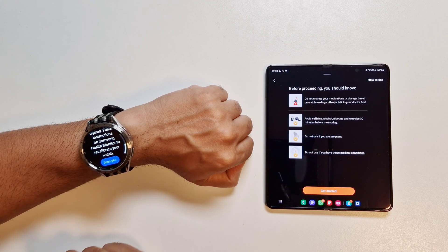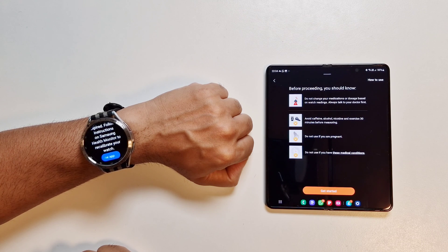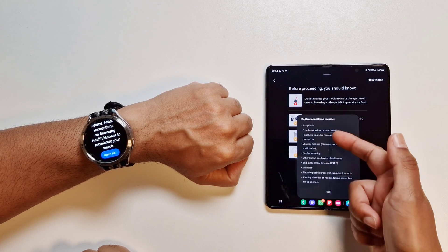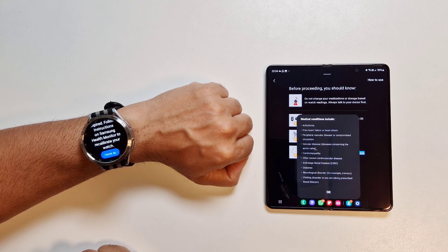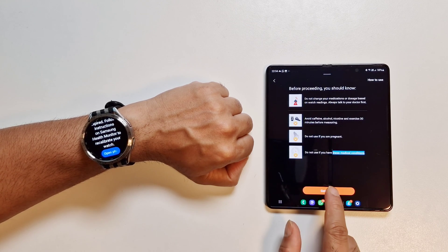Before proceeding, some important notes: do not change your medication or dosage based on the watch reading — always talk to your doctor first. Avoid caffeine, alcohol, nicotine, or exercise 30 minutes before measuring. Do not use if you are pregnant or if you have certain medical conditions — you can tap in to read about those conditions.